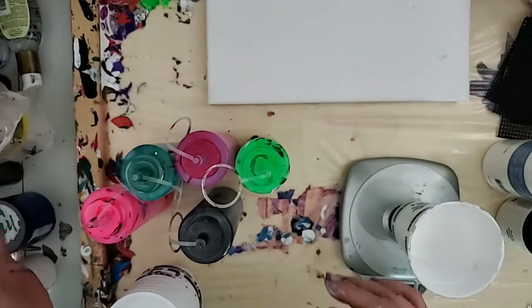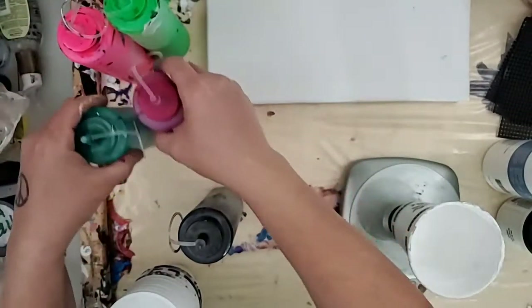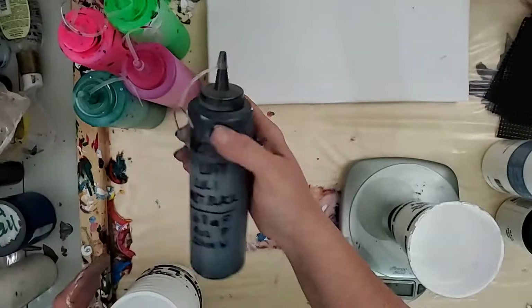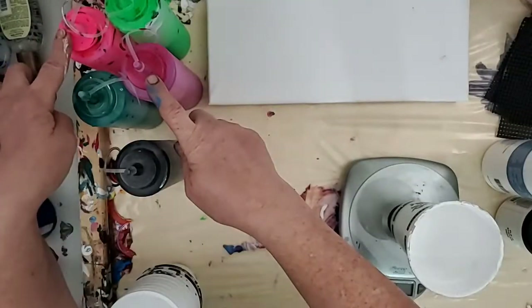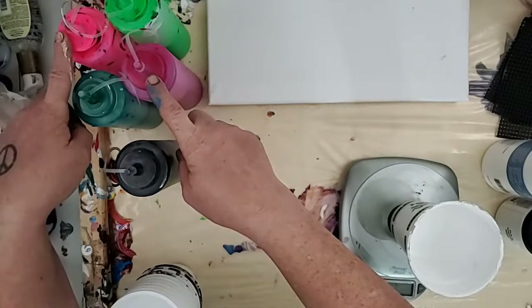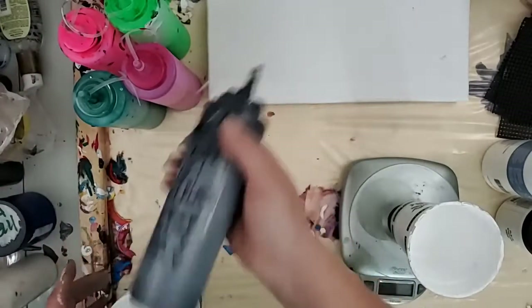So I'm going to start off. These are the colors I want to use: magenta, metallic green, hot pink, neon pink, neon green, and metallic black.